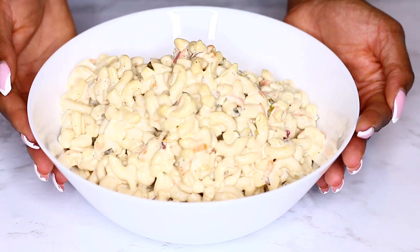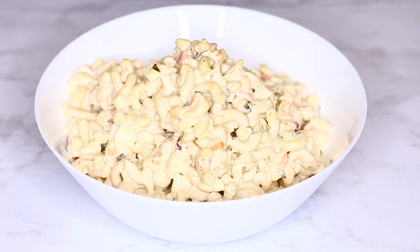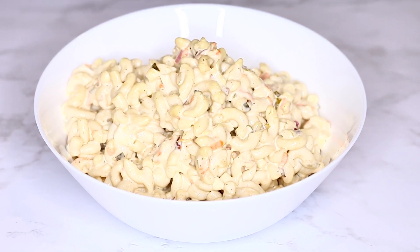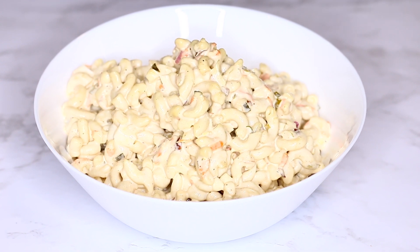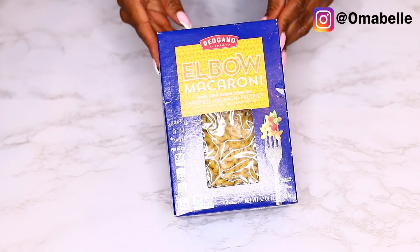Hi everyone, thanks for joining us in today's video, which is this absolutely delicious mild watery macaroni salad — one of my favorite meals to prepare for my family. This tastes amazing, and it doesn't really require much to prepare, just a few ingredients and you get yourself a plate.